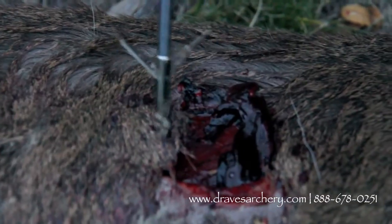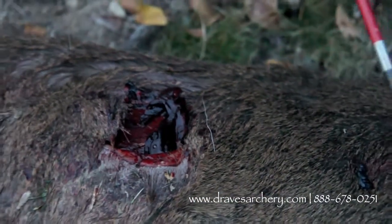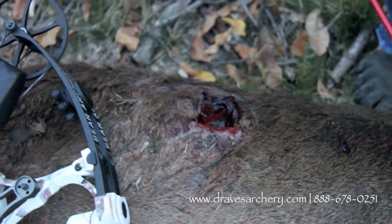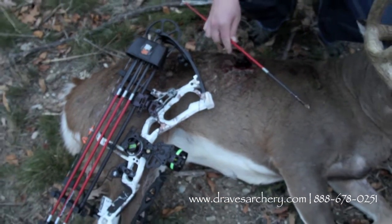He was quartering away from me. This was my entrance hole — I'll flip him over. You'll see I blew out his neck, and there was a 6 or 8-foot-wide blood trail. He didn't go but 60 yards and piled up. I heard him pretty hard — I knew I smoked him. He had a pretty thin shot down through there, about 35 yards away.